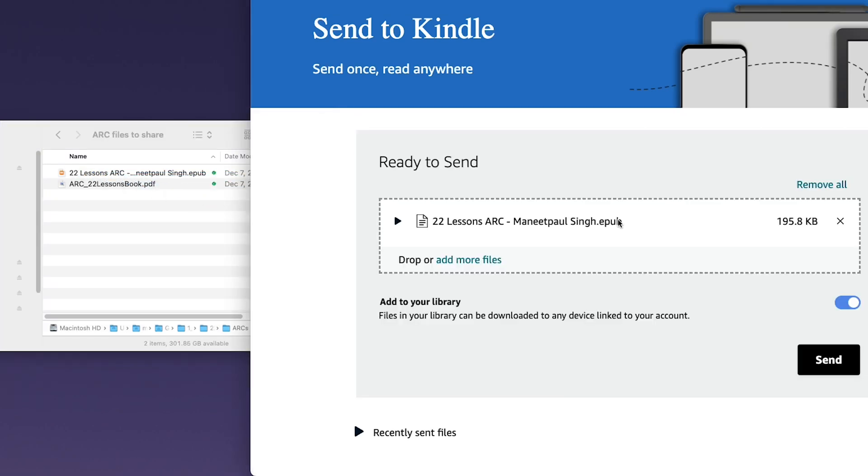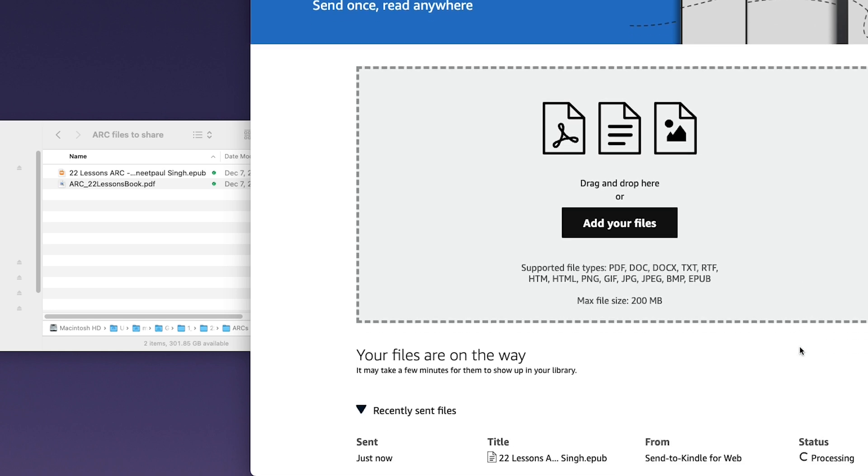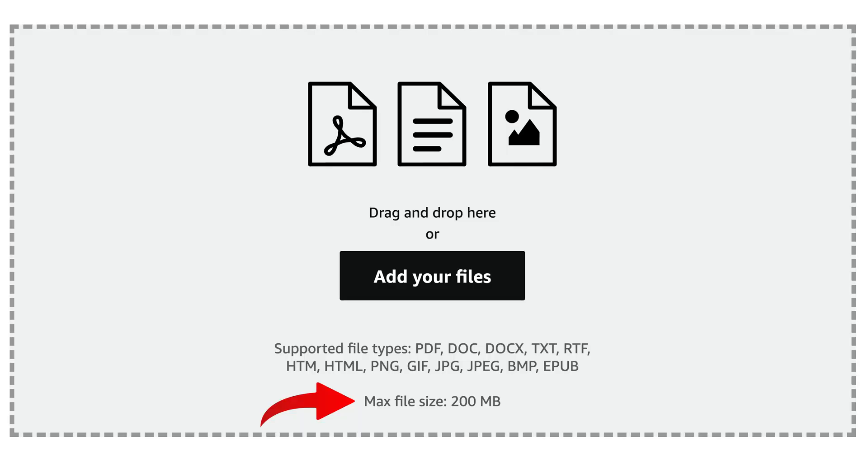But with this new Send to Kindle feature on the website, it's just so easy. You go to the website, you log in with your Amazon account, and you can drag and drop files directly onto the website. The best part is this file will appear on all of your Kindle devices — so if you have multiple Kindles, it makes it much easier to drag and drop a file one time and have the option to download it on any Kindle you have. The Send to Kindle website can be accessed on any web browser, with no special app required. You also have a larger file size limit — before you only had 25 megabytes, but now you can upload up to 200 megabytes.